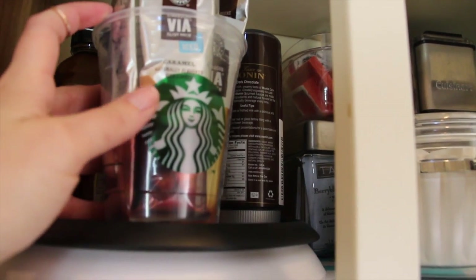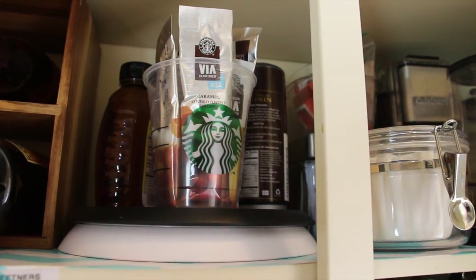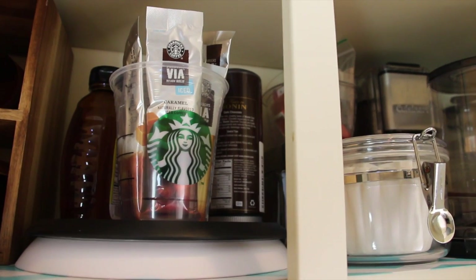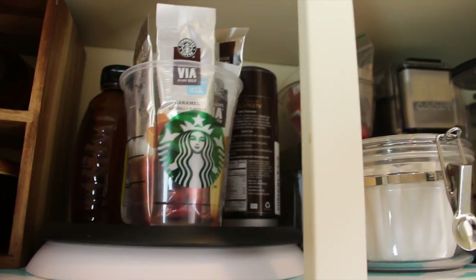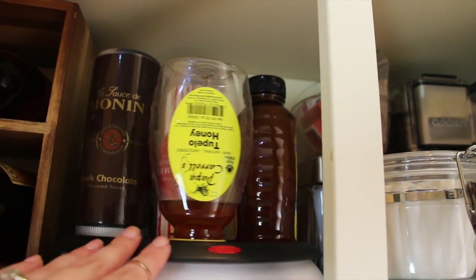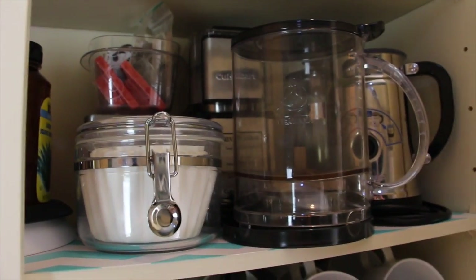My mom gave me this idea where you take Starbucks cups, wash them, and you have a really great sturdy plastic cup to use however you want. I thought how clever it would be to put all my Via packets in there so I can see what I have. I absolutely love it — it looks so cute too. Thanks Mom for that ingenious idea!